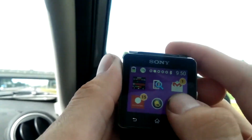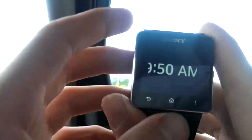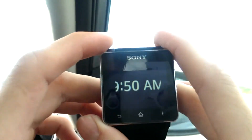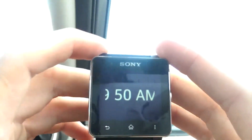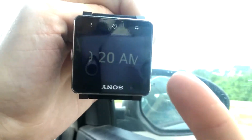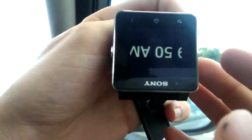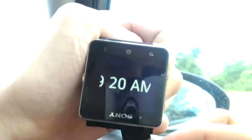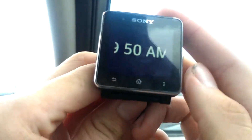Another app I wanted to show you is called Magic Watch Time and it's a really funny concept. Basically, if you want to keep track of how many people ask you for the time, you'd use this app. When you show someone the time you turn your watch over and it displays the wrong time to them. You can see it says 9:50 when it's facing me, and when I turn it over to show someone else it says 9:20 — so you could really mess with someone.